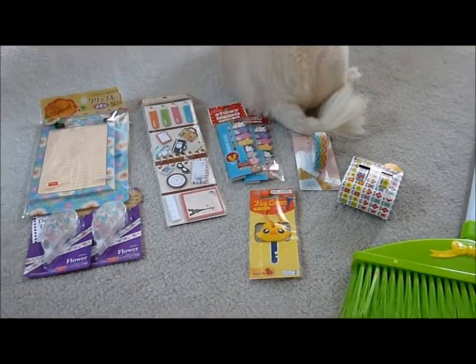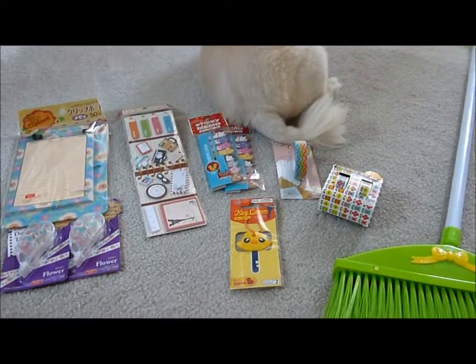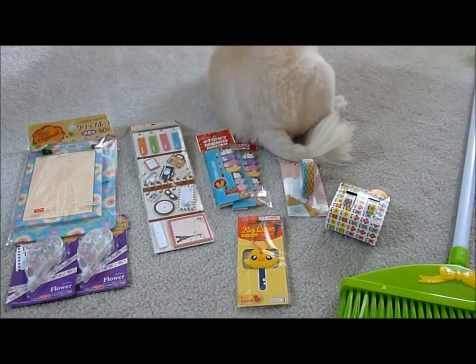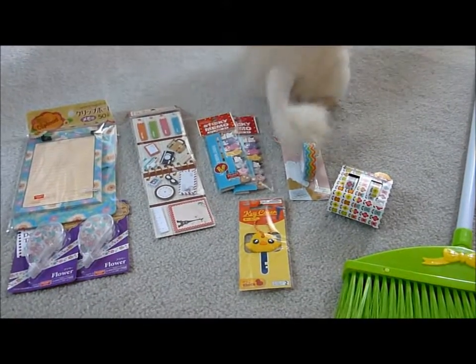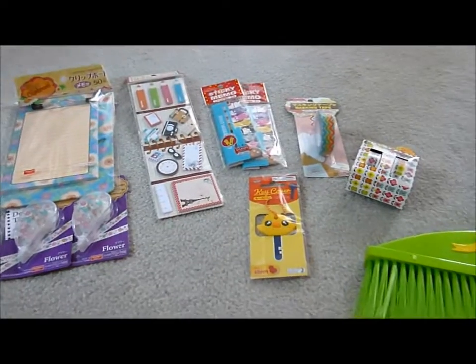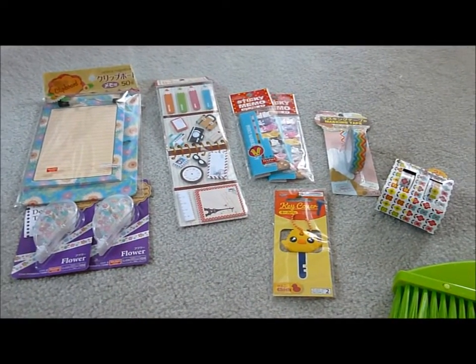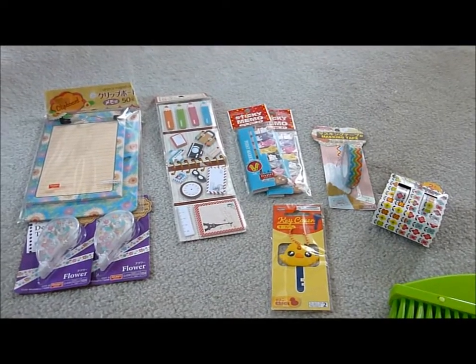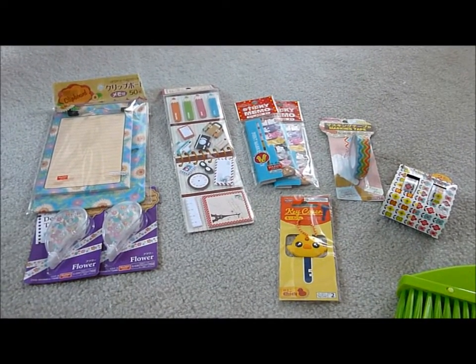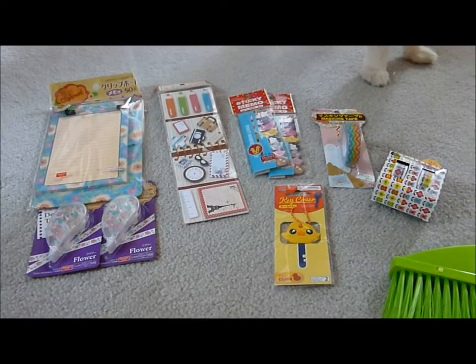That is it — a small Daiso haul, but a really good number of items. I was really surprised. So if you are in the market for any of these things, you may want to check out your Daiso and see what little goodies are there. For those of you who are into the whole planner thing, if I'm not careful I think I may be joining you in the crazy decorations — I'm going to try to restrain myself.